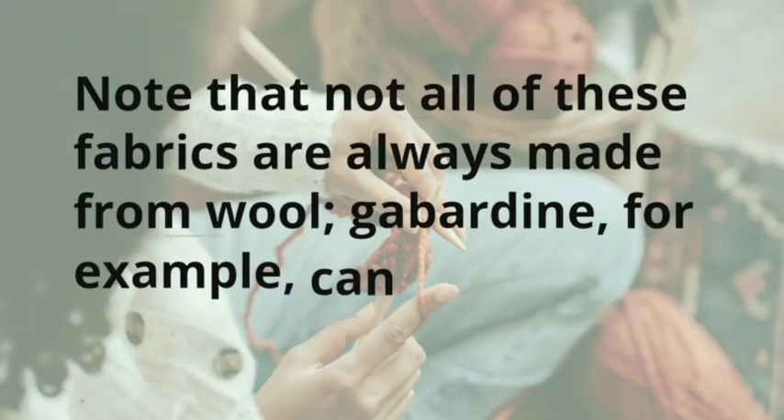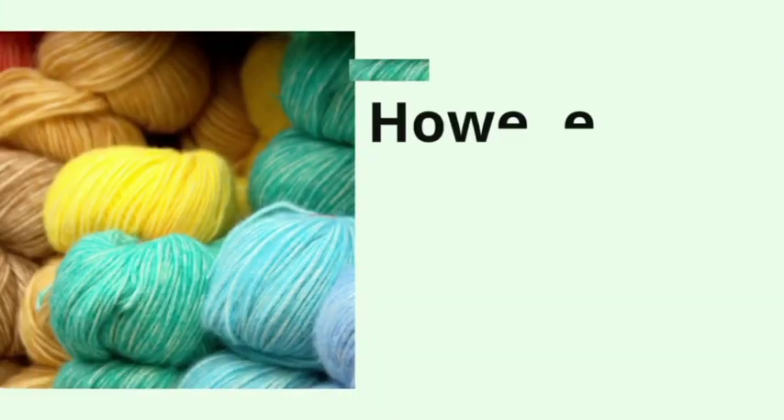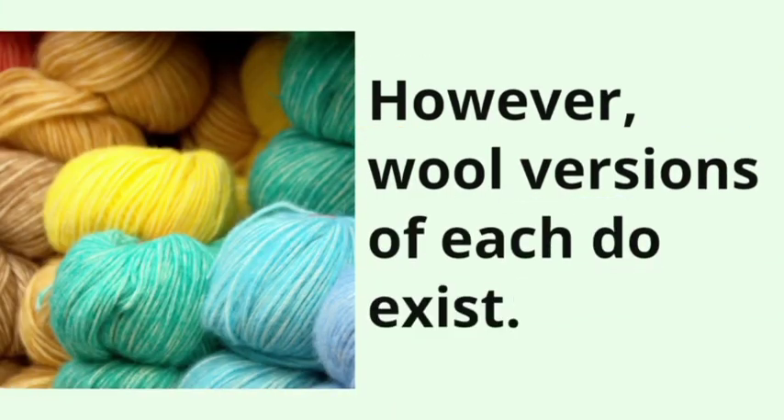Note that not all of these fabrics are always made from wool — gabardine, for example, can sometimes be made out of cotton. However, wool versions of each do exist.